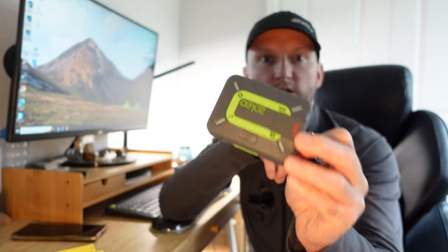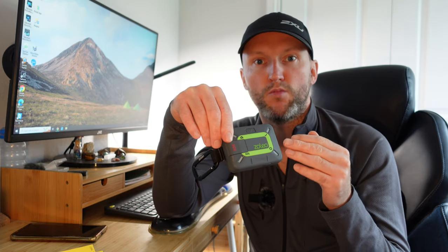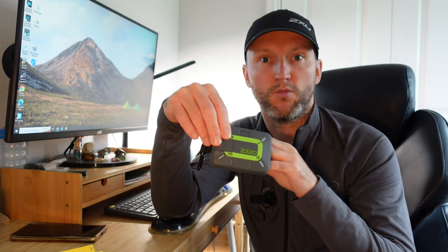Whilst this is a satellite communicator, it also has Wi-Fi. If you're on a Wi-Fi signal, it will send the message via Wi-Fi. If there's no Wi-Fi available, it switches to mobile data. If there's no mobile data, then finally it uses the satellite. The reason for this is to save you using up your messages that come with the plan. I think the Wi-Fi is a bit of a gimmick, but either way you will get a signal out, providing this has a clear view of the sky above.